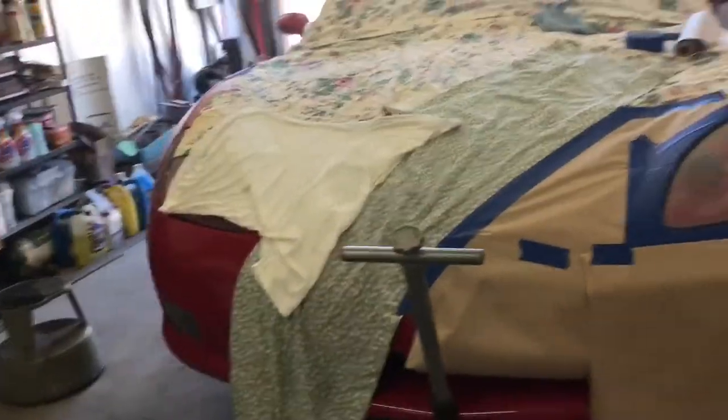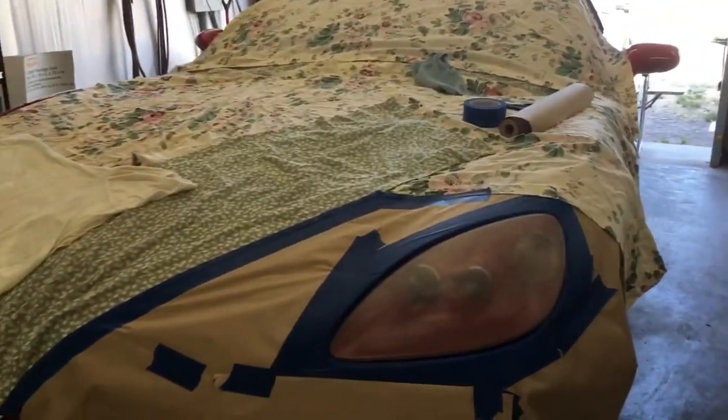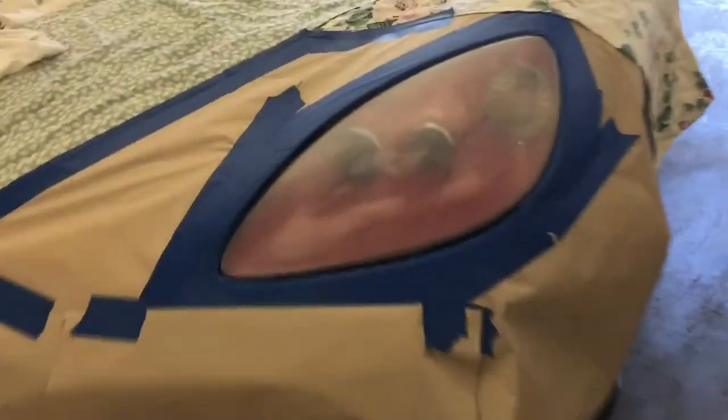Normally I would do both lights at the same time, but I really want to see the difference, so I'm getting ready to shoot clear coat on this one. Then I'll have to do it all over again for the other side — I might do that tomorrow. You can still see a few imperfections. Got to wipe it down real good since my hands are dry from wet sanding — you don't want any fingerprints or oil on here. Okay, let's shoot.